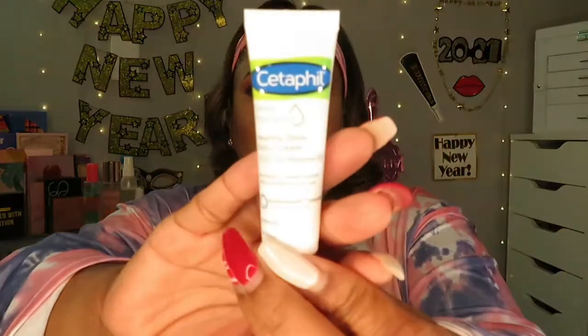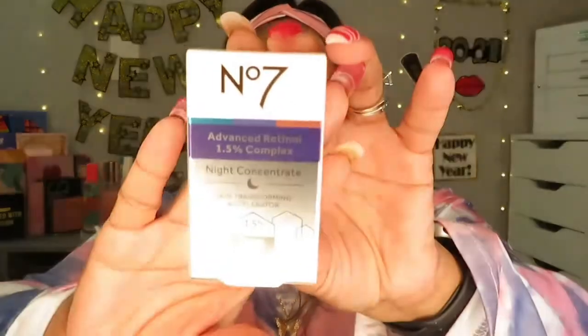The next thing is a deluxe size of Cetaphil Deep Hydration Daily Cream — Healthy Glow Daily Cream. I don't have any Cetaphil products; I know they work well and I've heard they're on the pricier side, but I generally get a lot of my skincare from boxes. We also got a No. 7 Advanced Retinol 1.5% Complex Night Concentrate — a little night moisturizer.